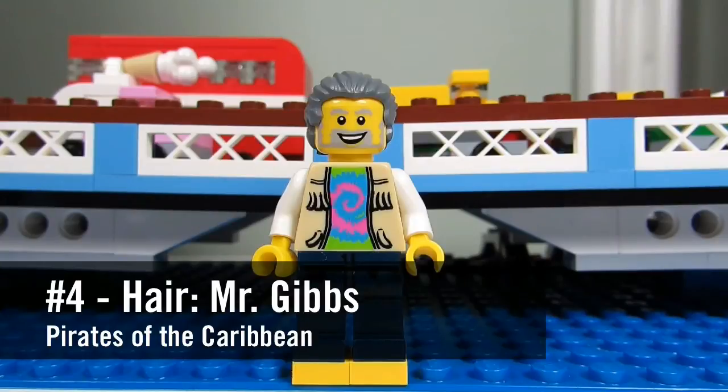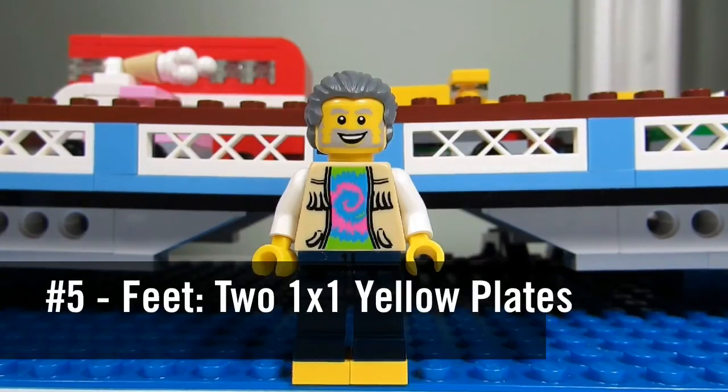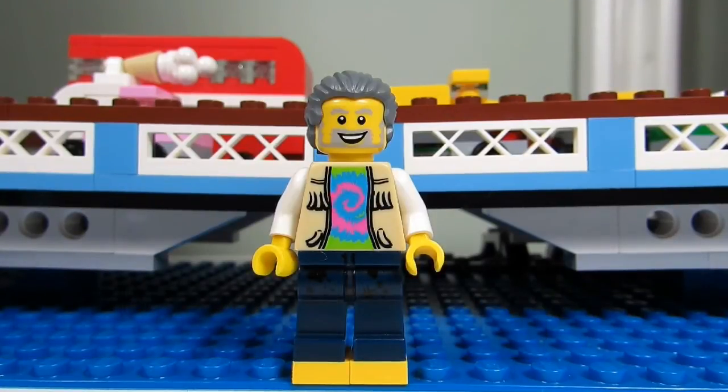Number 4: his hair. It's from Pirates of the Caribbean — Mr. Gibbs. And number 5: his feet. Actually they are 2 1x1 yellow plates.